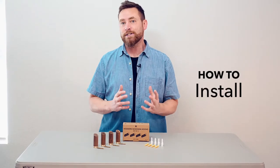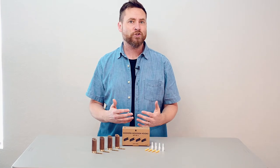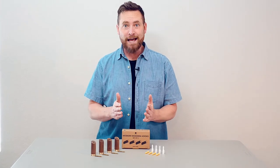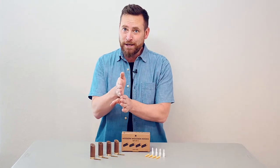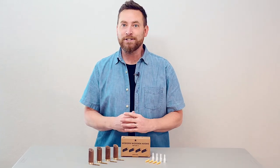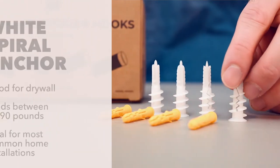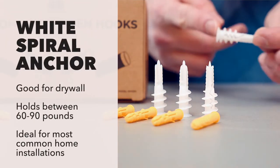A drywall installation is the most common type of installation. This refers to any standard sheetrock or plaster wall that may or may not have some conveniently placed studs behind it right where you need them to be. If you do drill into a stud, congratulations, you probably don't need to use one of these anchors. But if not, you'll want to use one of these large white spiral anchors.